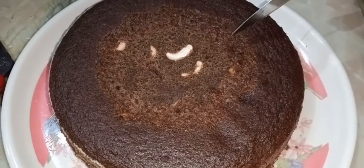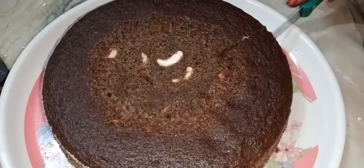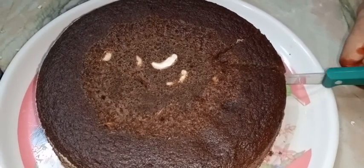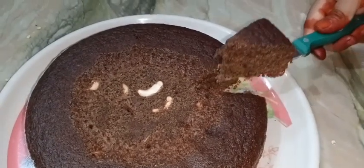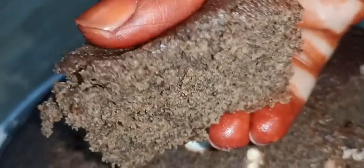Hello friends, today is your favorite chocolate cake. This is very healthy and very tasty. This is ready for you.